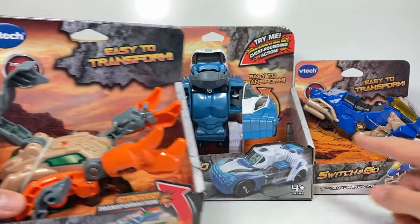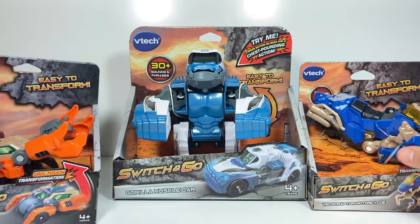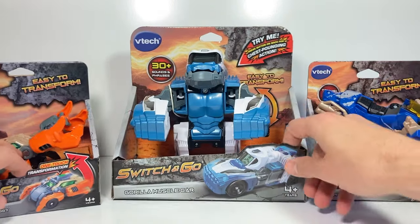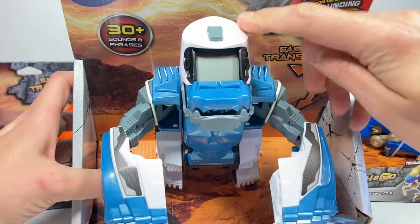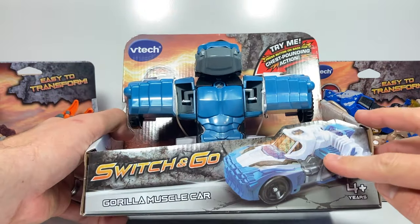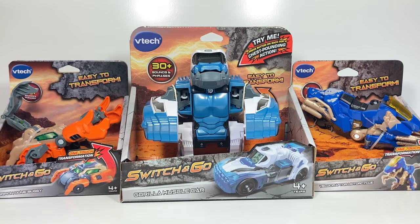These are kind of the more basic ones, but his eyes light up and this part of the motorcycle lights up. And then with this gorilla, this little LCD screen changes depending on whether he's in gorilla or car mode. I'm excited to see how these work, so let's unbox them and check them out.